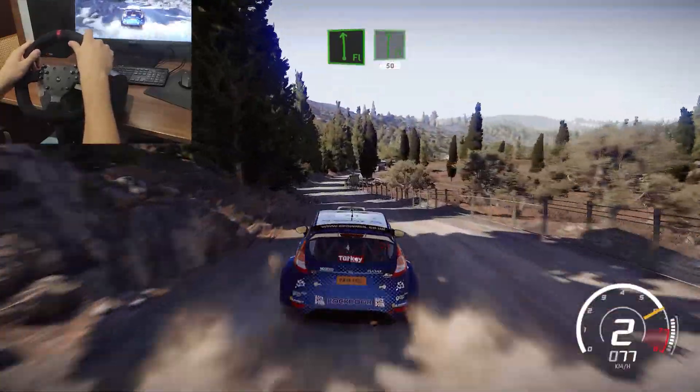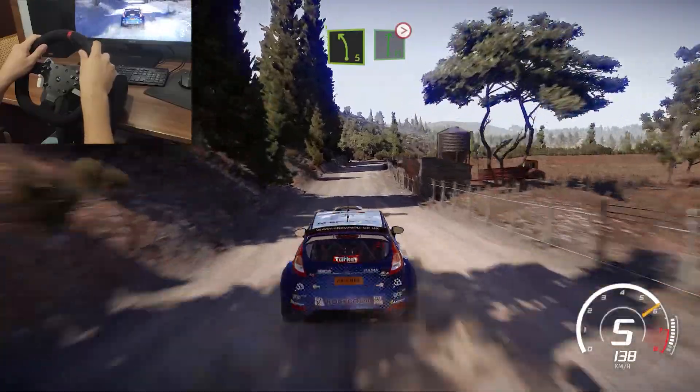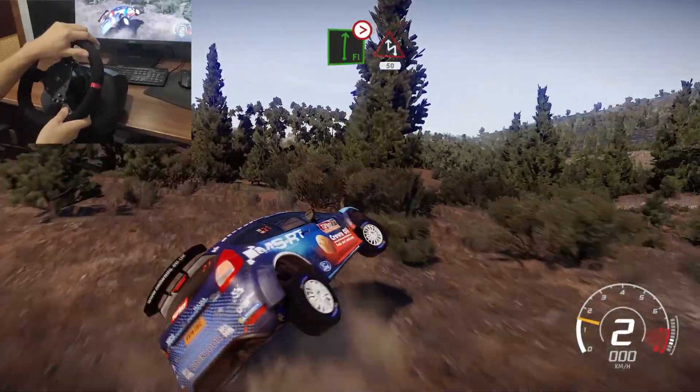Flat left into flat right, 50. Left 5 into caution, flat right tightens too. And chicane left through gate at junction, 50.